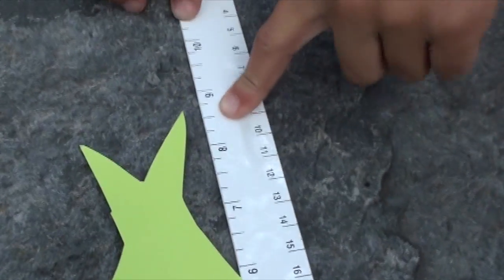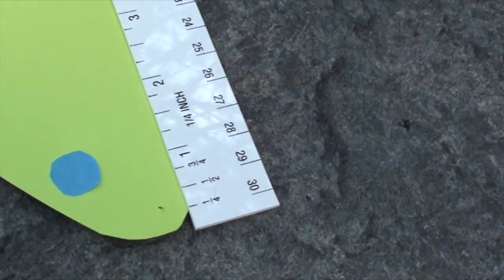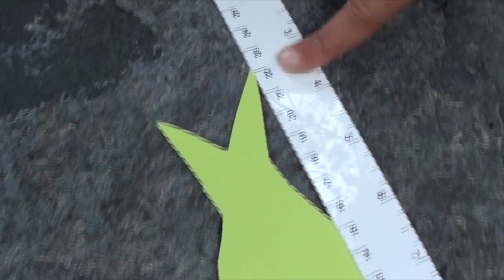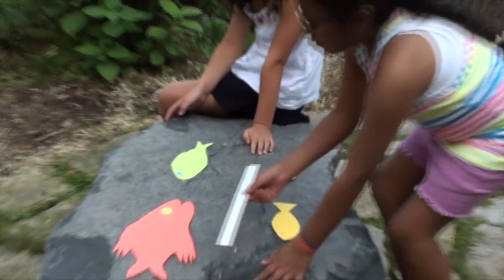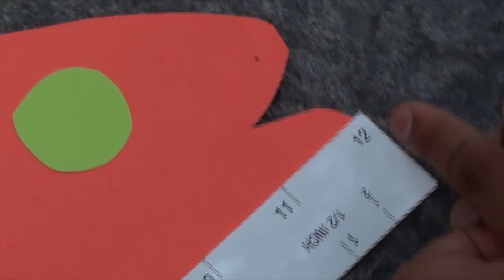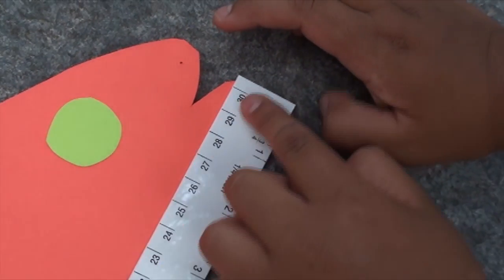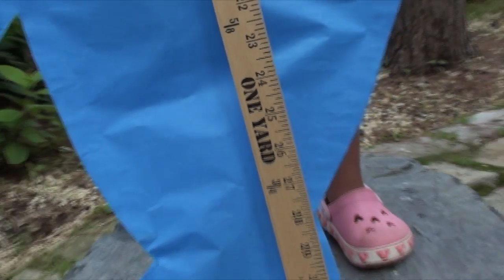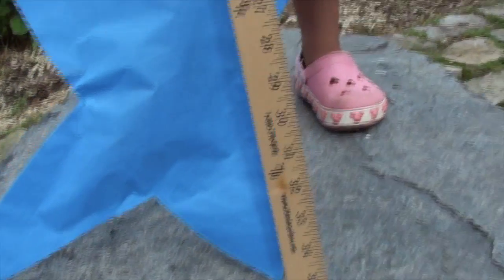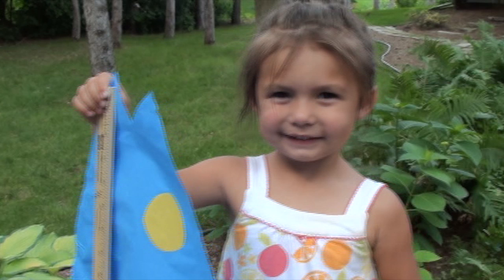The second fish measures 8½ inches long, or about 21.5 centimeters. The third fish is exactly 1 foot and 30.5 centimeters. The last fish is just shy of a yard, measuring at a whopping 35 inches. That's 89 centimeters. She caught the biggest fish!